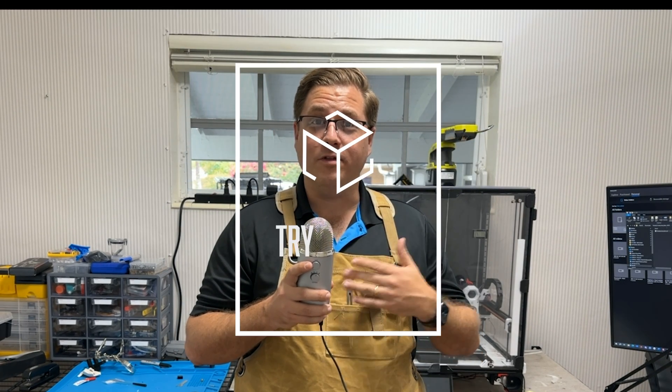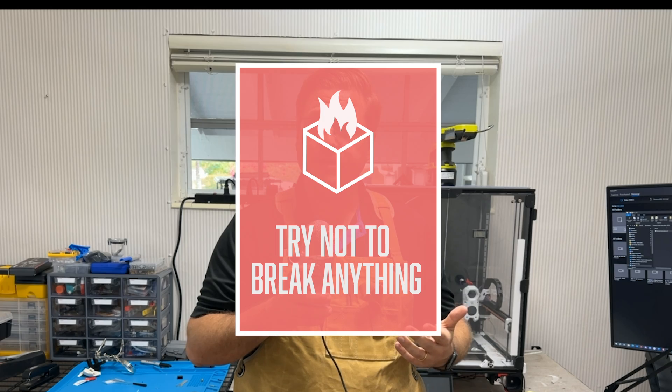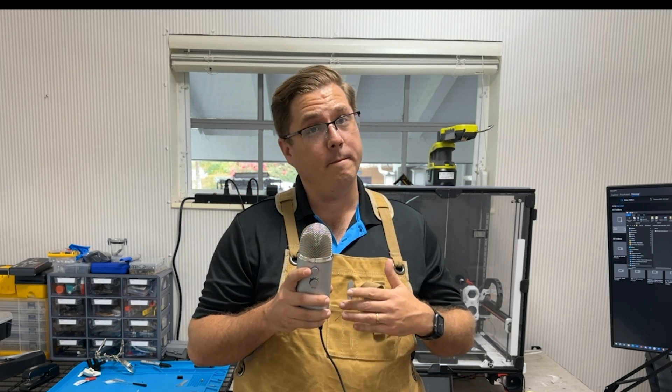Hi, I'm Eric with Try Not to Break Anything, and today we're going to try some filament from Mind A Hand — or Mind And Hand.